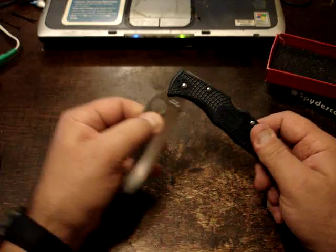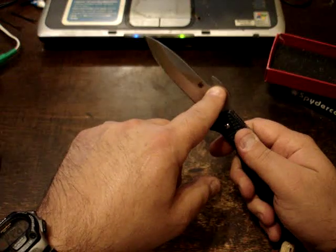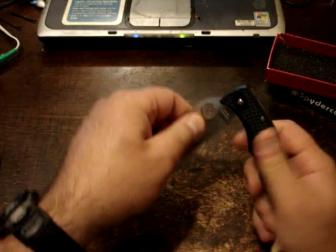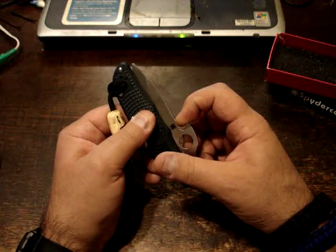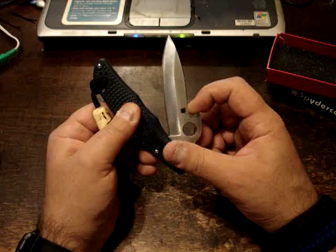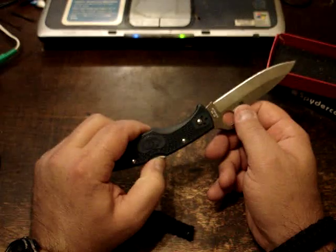There are several other videos out there showing how the wave feature works — how it clips into the pocket. This feature, the wave feature, clips to your pocket and then when you draw it out, it actually hooks right at the rivet, the back edge of your pocket on your blue jeans. And then as you draw, that draws the knife out and locks it into the opening position.